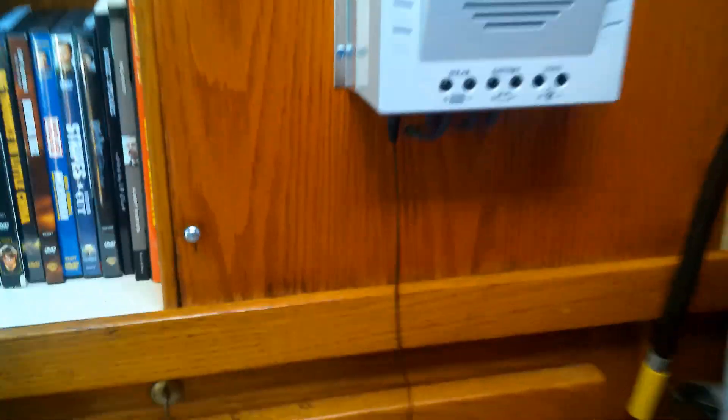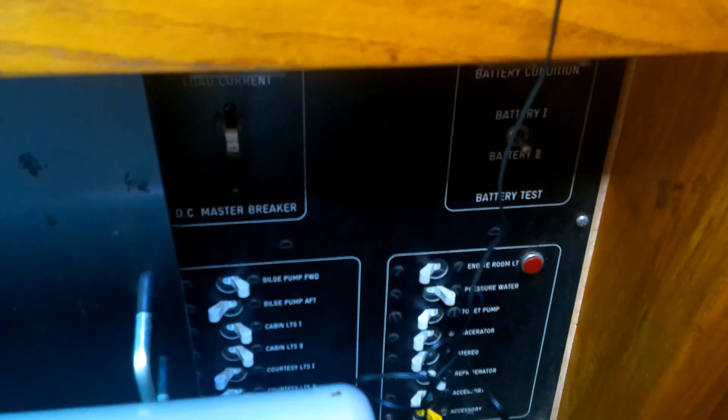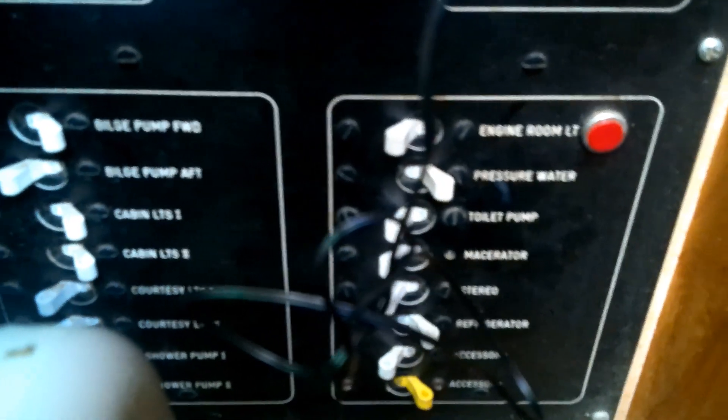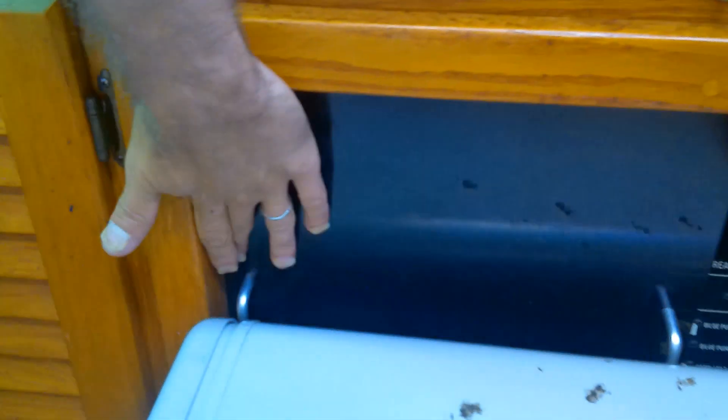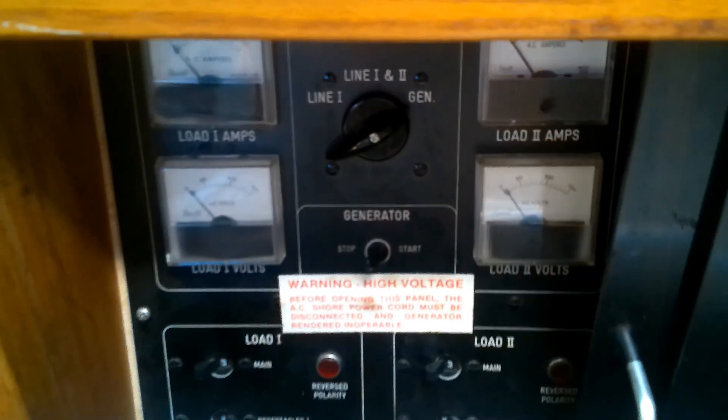All those batteries charge our DC panel, which runs our pressurized water, our refrigerator, and some cabin lights that we can flip on at nighttime. That's the DC side of our panel. On the AC side, we don't have much besides the receptacles for when we start the generator.